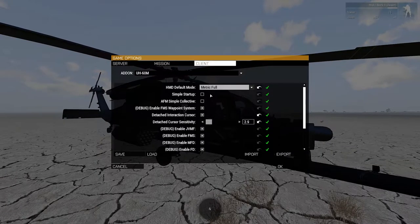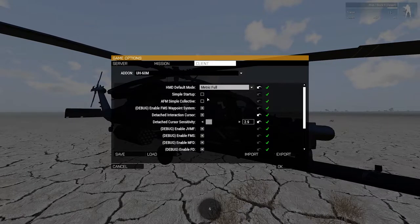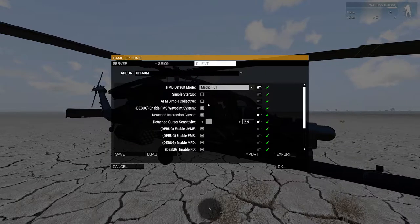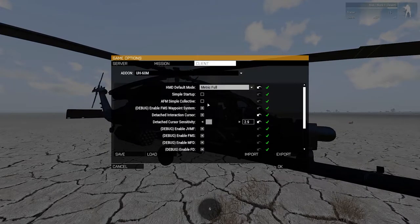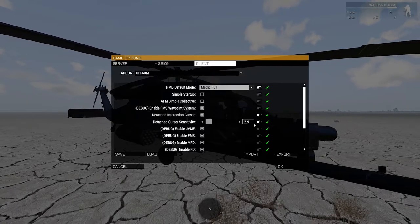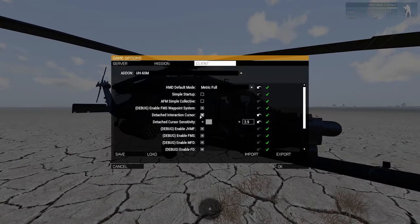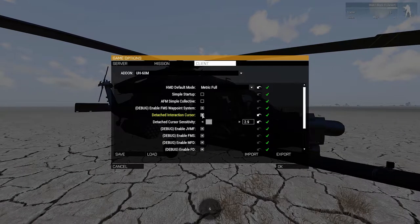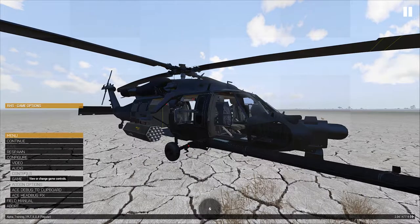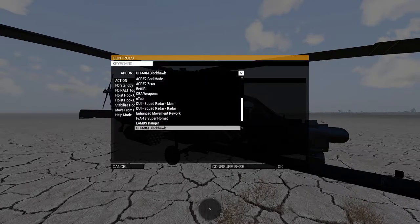There are also decluttered options if you want less information in the center of your vision. You can also find a simple startup option, useful for testing when you're potentially going to be crashing a lot of aircraft — but keep in mind that your displays and HMD still require the batteries to be on to function. For those of you who use TrackIR, you'll want to enable the detached cursor so you can select buttons and switches without keeping your head completely steady. There's one more menu to look at: go back to Controls, hit Configure Add-ons, and choose the UH-60M Blackhawk from the drop-down menu.